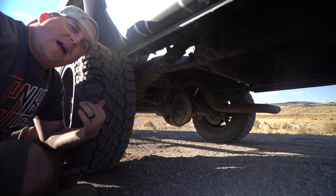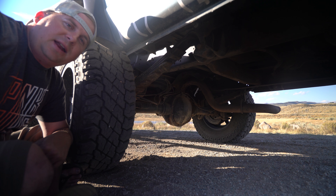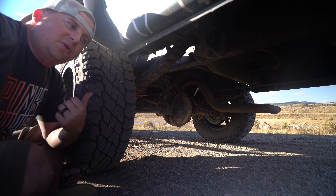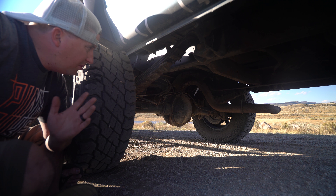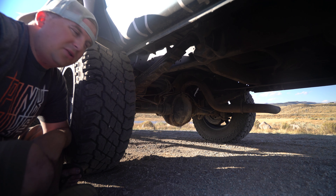The rear axle is from a 2004 F-350. It's a Sterling 10.5 with four-ten gears and a limited slip in the diff, which is really cool. We've also got the 6-inch springs from U-Joint, new brake lines, and new brakes.